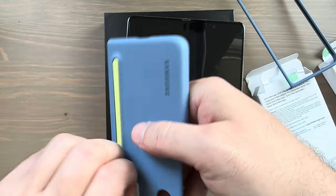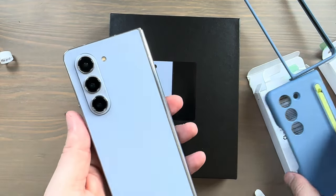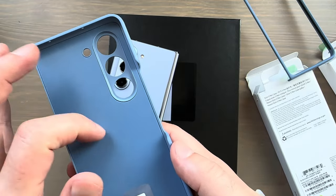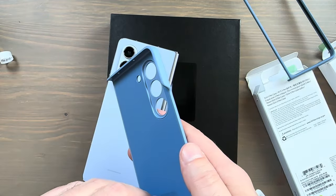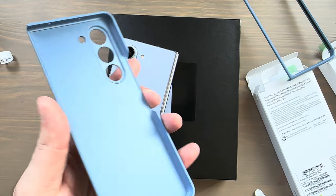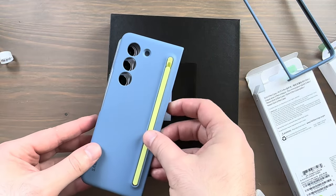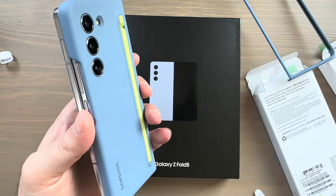Let me peel off this sticker showing how to use the S Pen and see how it looks on the Z Fold. Quick walkthrough of the case: the interior material is slightly different than the back but it's not soft touch. There's a cutout for the flash and camera lenses, a cutout on the bottom for your microphone and USB-C port, and a couple of cutouts for microphones on the top. And it snaps right on — looks pretty awesome.